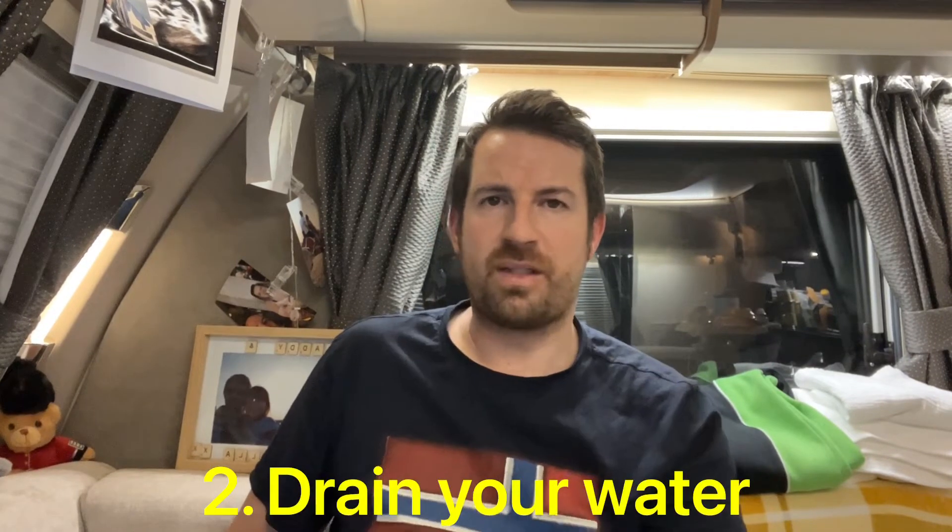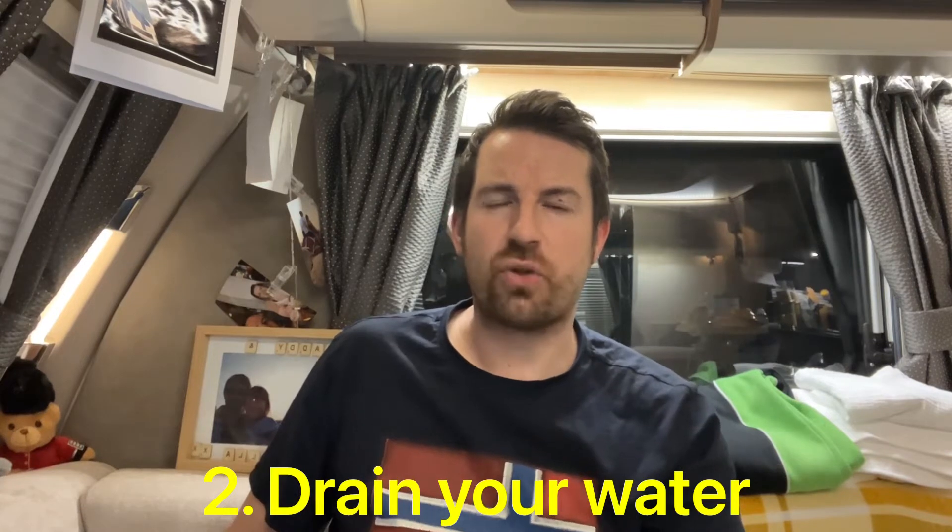Tip number one is establishing a routine. Making sure that at night, if you're going to empty the cassette or refill your fresh water, you're doing it before it gets dark. It's about making sure you know where everything is. Seasoned caravanners and motorhomers will know where their slippers go, where their coats go. Nobody wants to be emptying the toilet when it's minus three outside and pitch black.